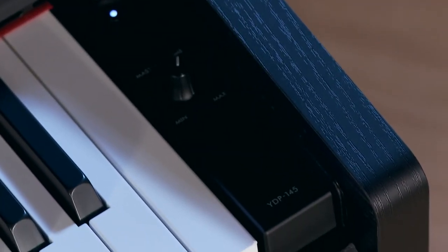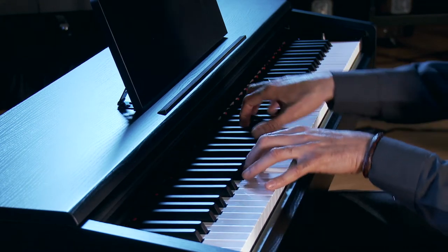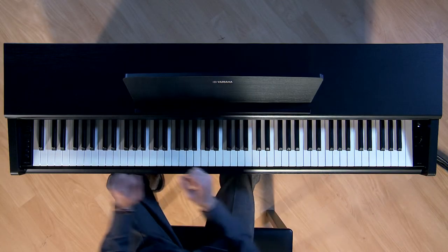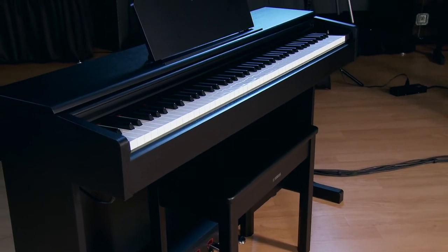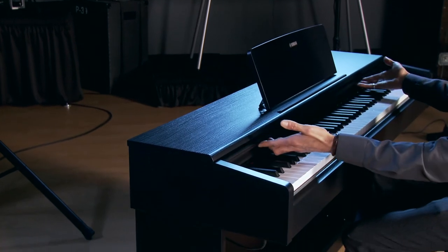The follow-up to the world's best-selling YDP-144 — ladies and gentlemen, I introduce you to the YDP-145. As you can see, the YDP-145 is a beautiful console-style digital piano that's right at home in a church, your home, or an educational institution.